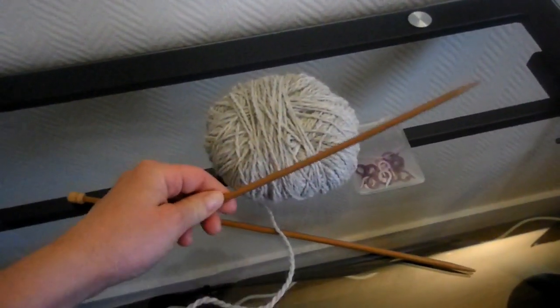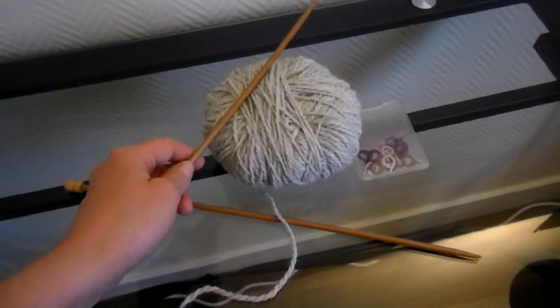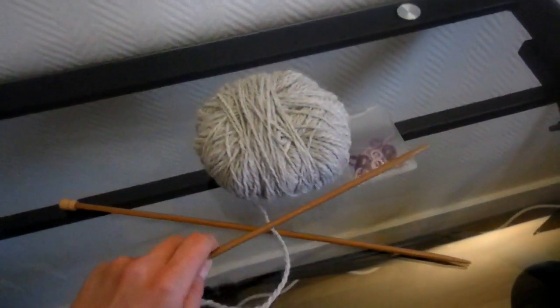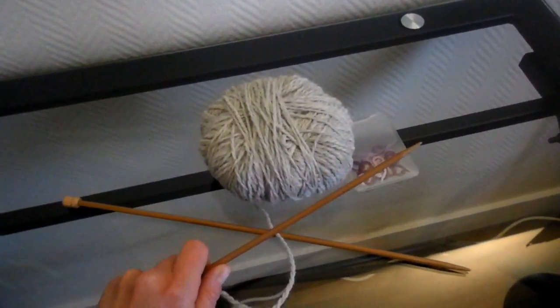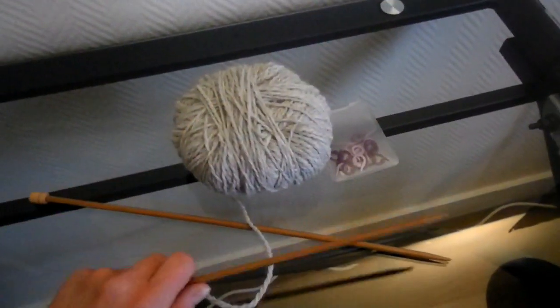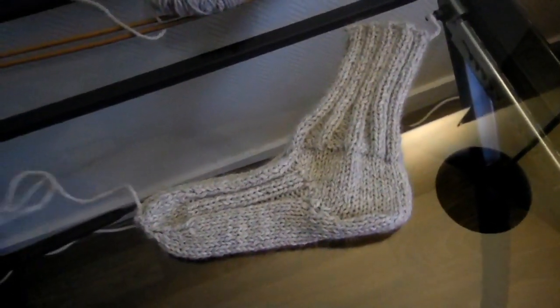En matériel, vous aurez besoin de 100 g de laine, des aiguilles droites numéro 5 — il faut que la laine soit de la même grosseur que les aiguilles. Il vous faudra aussi quelques marqueurs, normalement deux, pas plus. Et pour la fin du tricot, il vous faudra des ciseaux et une aiguille pour pouvoir faire la couture.